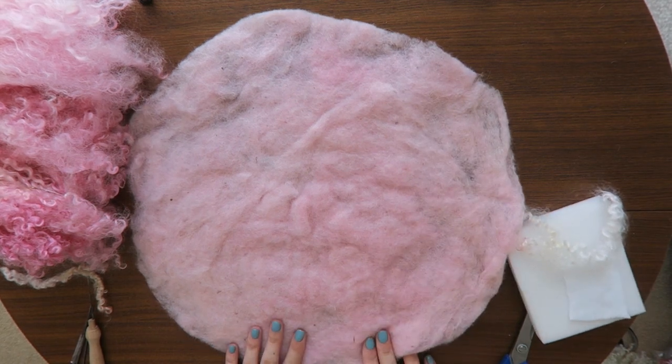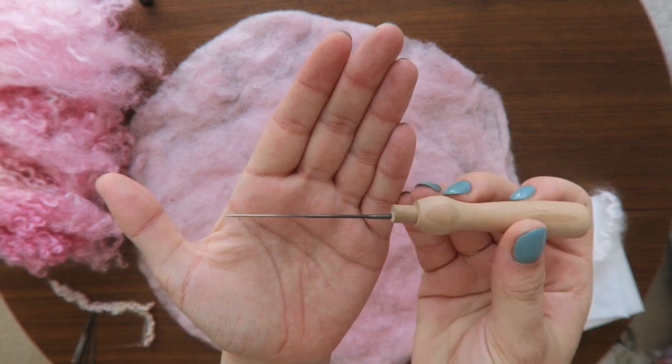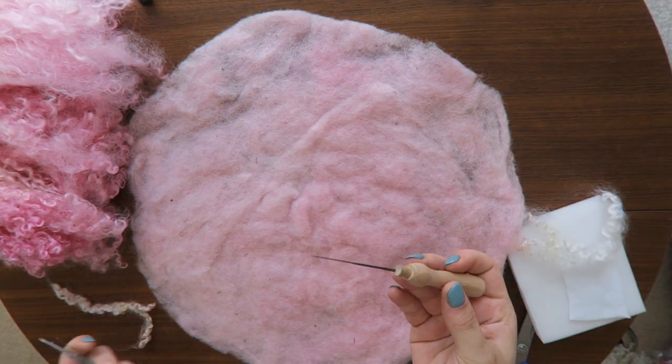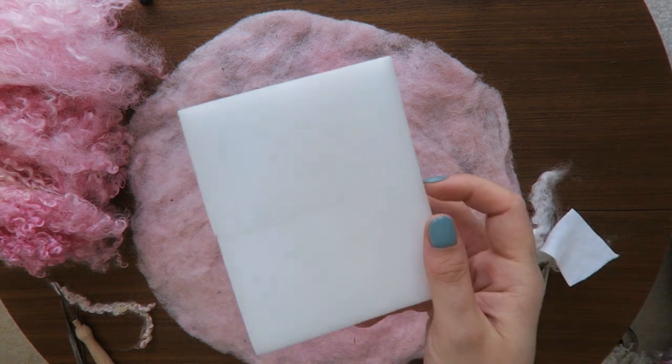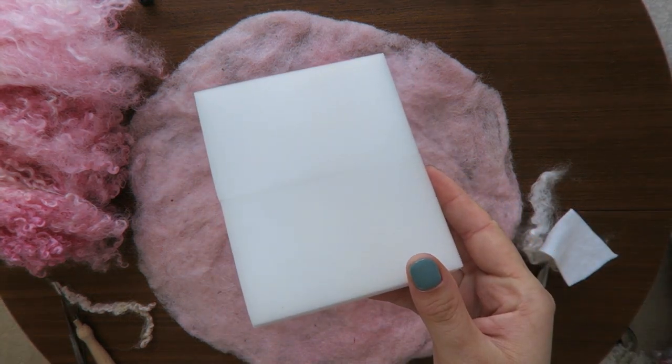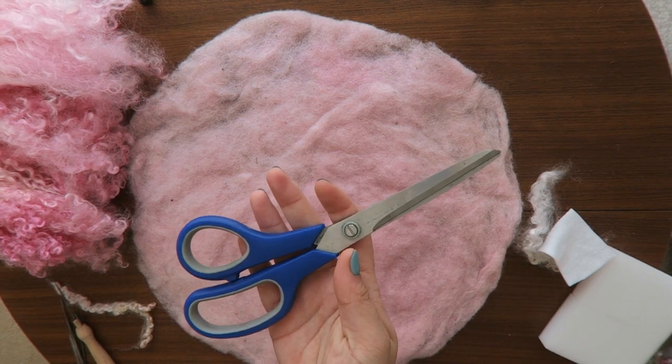And you will need two felting needles — you can find them in a few different sizes. You will need a sponge; I recommend you to use a felting sponge but a kitchen sponge will do the job too. Some scissors.